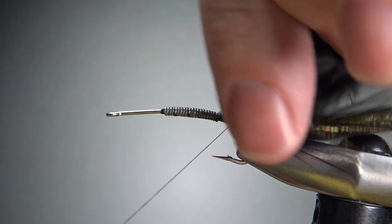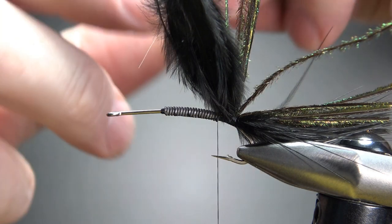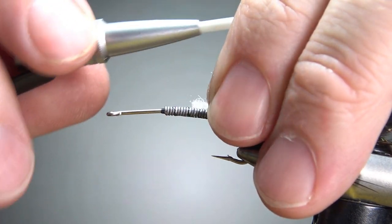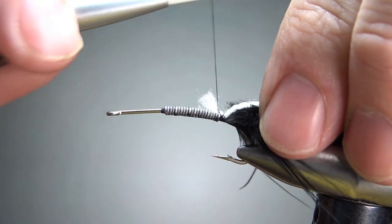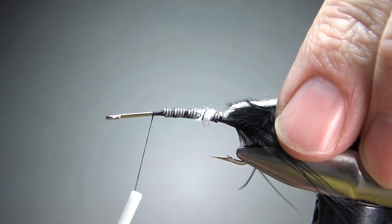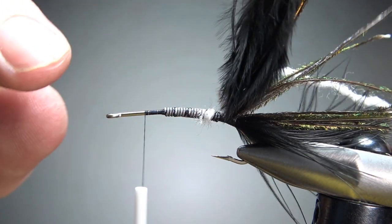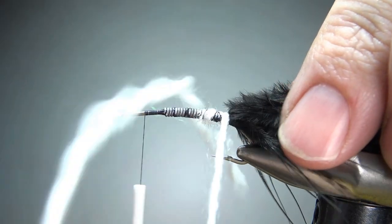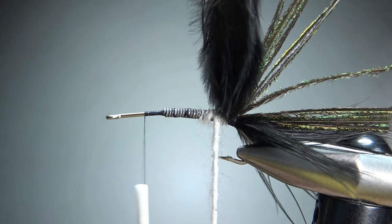Now let's take our thread right in front and catch in some white yarn for the body. This is just a white synthetic — it was a three-strand and I've split it up, so I'm just going to wrap one of the strands. Catch it in back where we're going to start wrapping it and bring our thread right in front of the weight. We do have a bit of a head up here — a deer hair collar and head. So that's the body; we don't want the body too much more than about two-thirds of the hook shank.